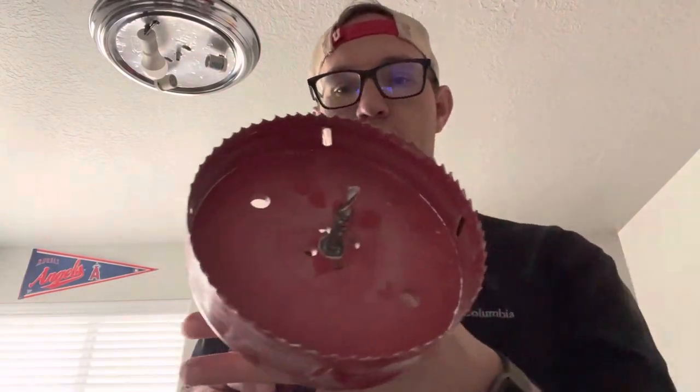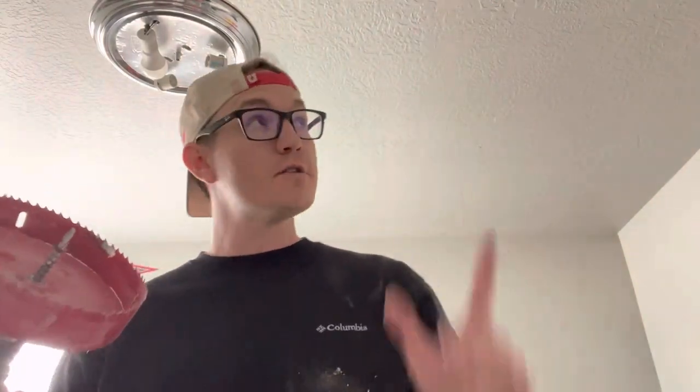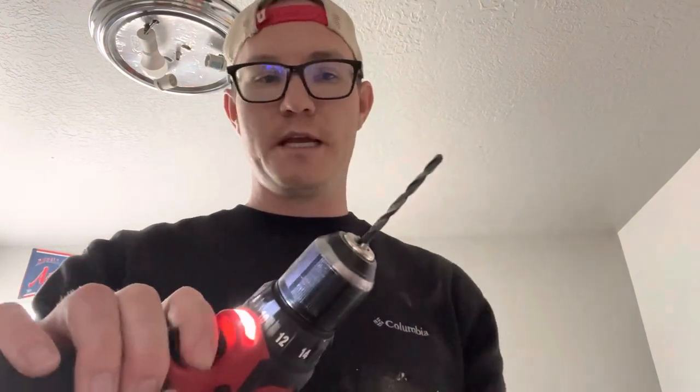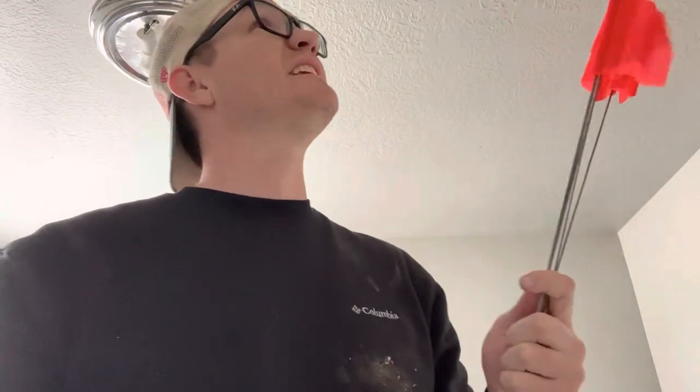I'm going to be using the six-inch hole saw. This will make really easy cuts where I've measured, so I can just stick those lights right up in — should be super easy. Before I use that big hole saw, I'm going to use just a small drill bit and poke a hole through, then stick one of these landscape flags up through so I can hopefully see that from the attic.